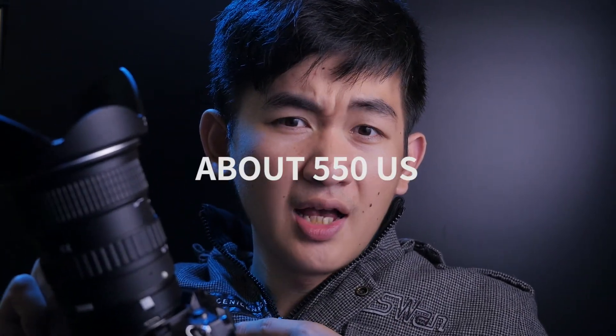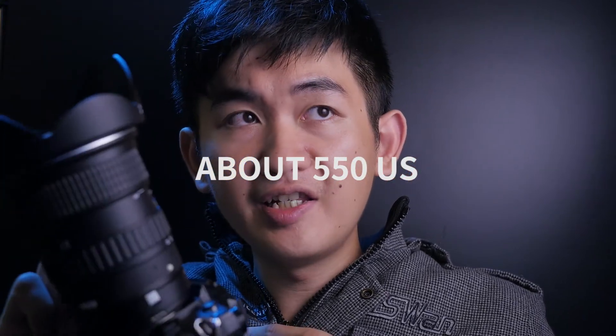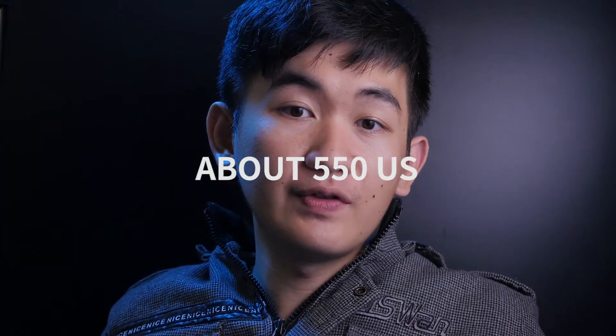Would I recommend this? I would say yes, because the price I got for this is about 16,000 NT dollars, about 550 US dollars. I would definitely recommend this, especially for video. You can also have other choices for your lenses.